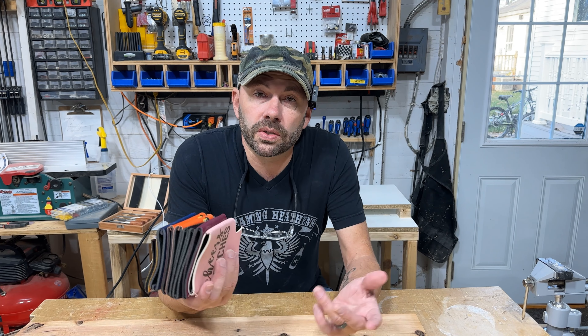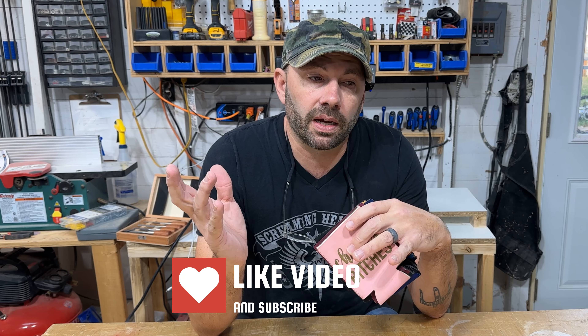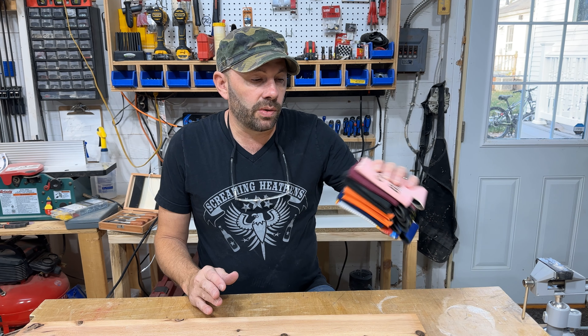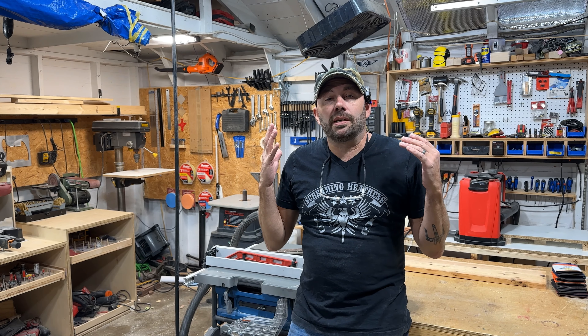It should be pretty easy. I'm just gonna make a simple box to put my koozies in for when sawdust is not flying everywhere. My wife and I come out here sometimes, entertain people, we have a TV out here, but loose koozies kind of suck. So I'm just gonna make a simple box I can attach to the wall so people can take them and leave them as they need.